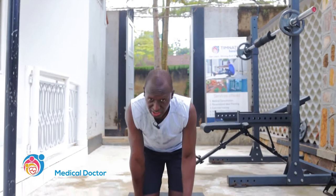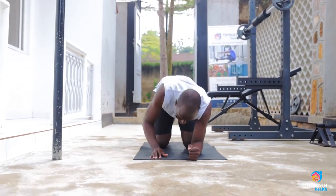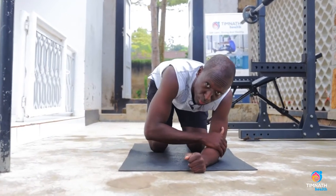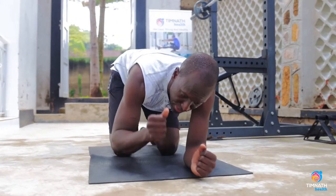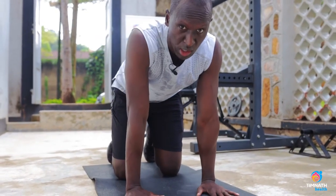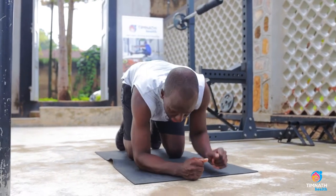So what you do, you can get down. For beginners, you can either start in some kind of plank position with your forearms on the ground, or with your palms on the ground like this — whichever is more comfortable for you. If your wrists are weak, you may find the forearm position easier.